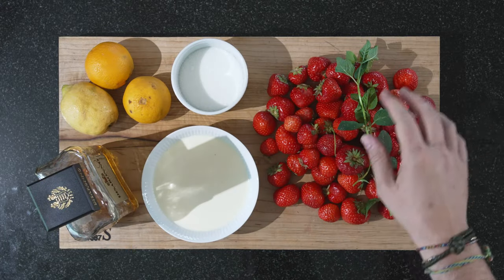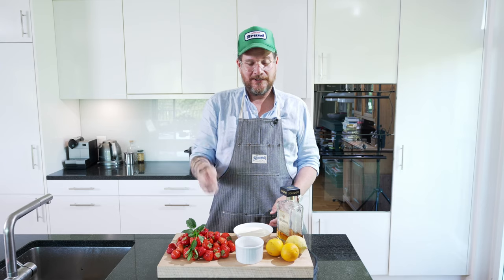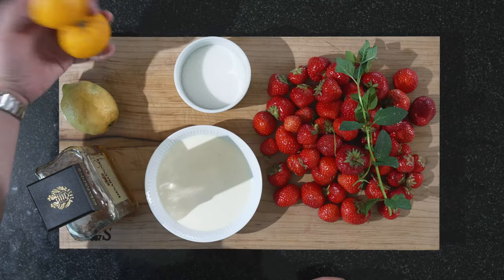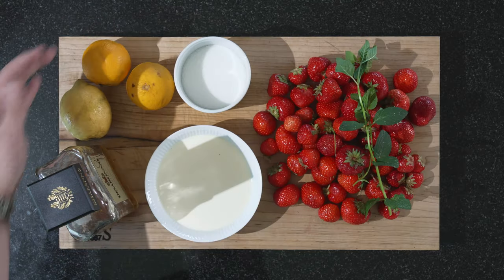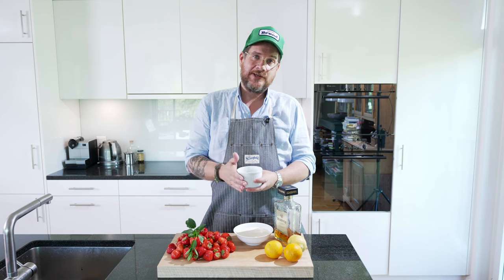So we have the strawberries and the mint. We need sugar and cream — just to whip and serve with it. We need two oranges and one lemon. And obviously we need amaretto. We will also need water because we make equal parts sugar to equal parts water to make a sugar syrup.